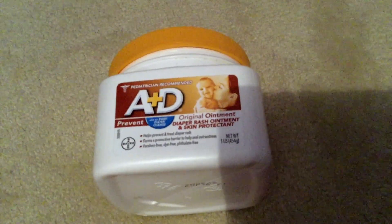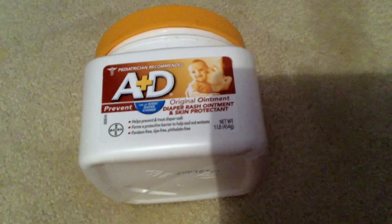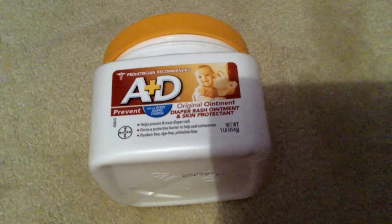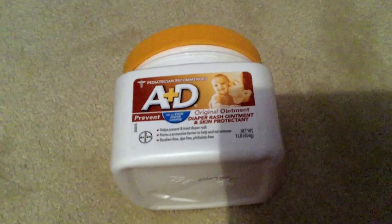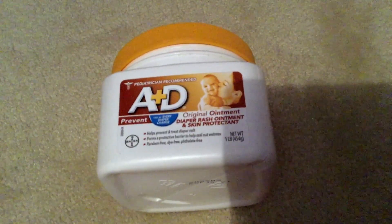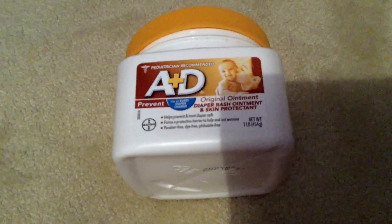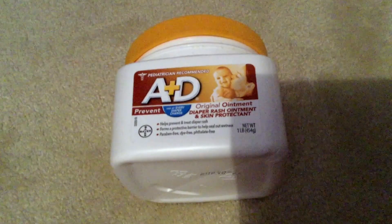It helps relieve the discomfort of chapped, chafed, and cracked skin. If it is a really bad diaper rash, I don't really suggest using the A&D — I feel like it just prevents more than it heals. A&D is good for other things too, like cuts and burns, but if your baby has a bad diaper rash, I don't really suggest using it to heal it. I feel like it's more for preventing it.